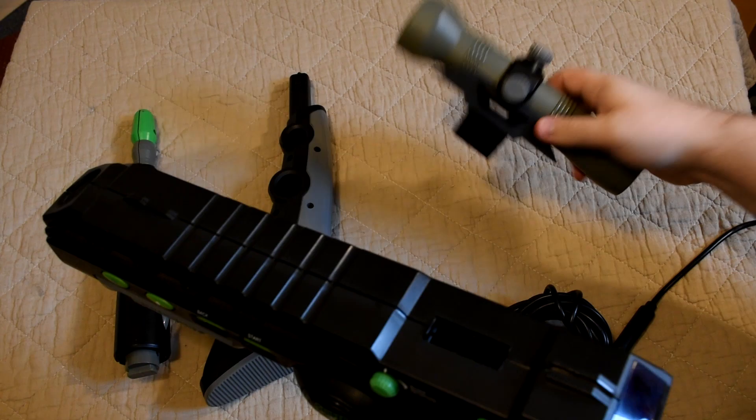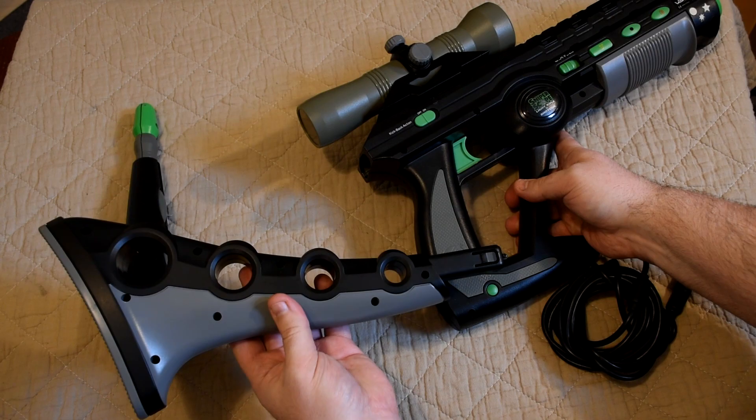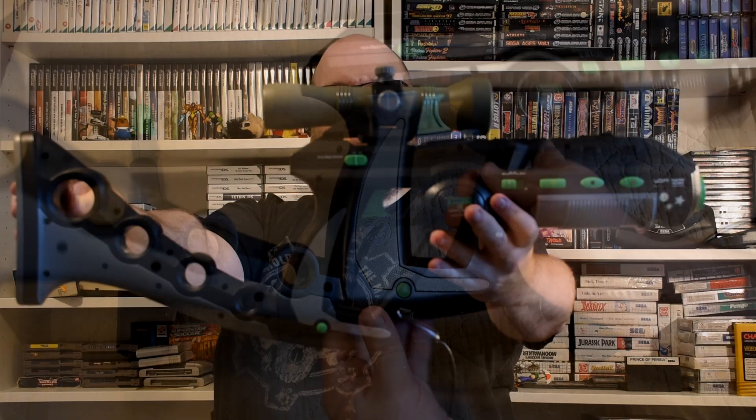It actually does feel quite nice to hold. Now to fit the scope we need to open up the flap at the top, then line up the notches and it will just slide in. While you can use it just like that, the scope isn't actually very good for detailed aiming — it really has another goal which we'll see later on when we play some games. The next part we'll attach is the stock, which really does bulk the rifle out.